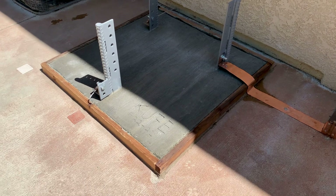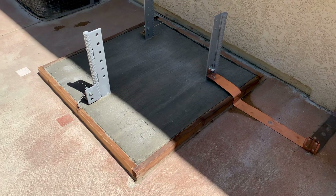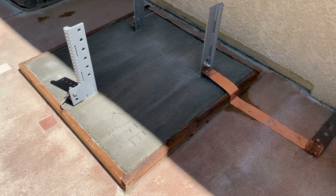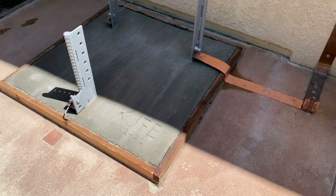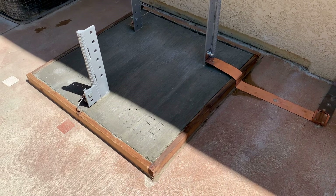That's a 10-foot column of concrete, 4 by 4 — 4 foot wide by 4 foot wide by 10 feet tall. It's six inches of pile above earth and nine and a half feet below grade.